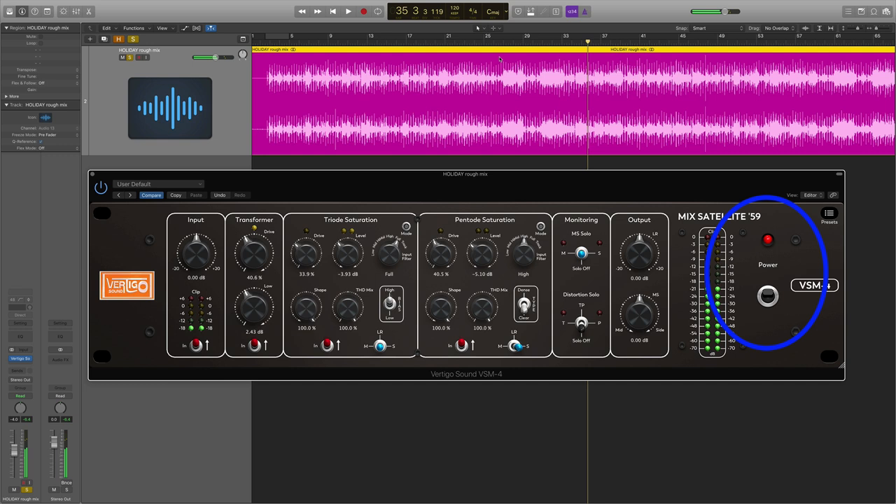I'm hearing just a little bit too much saturation on the sides there. Let me solo up just the pentode and maybe play with the shape control to smooth out the harshness. Let me try that. Let's come out of solo mode and go back to the start and listen to the full picture.